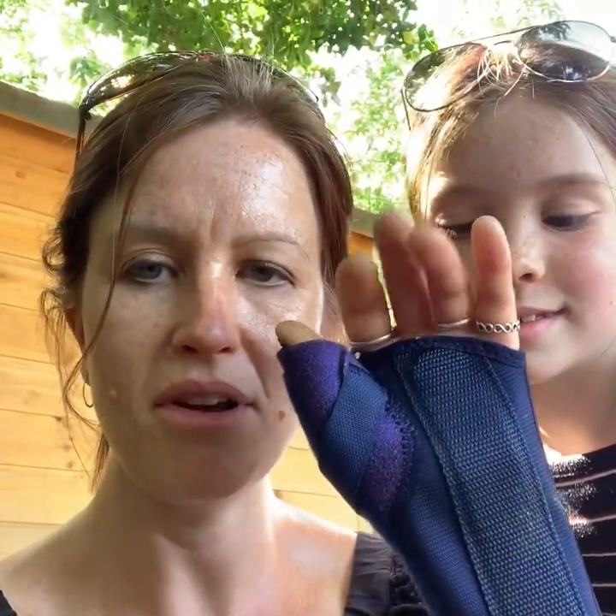Hi, we're back with another video for you today. I'm going to need a little bit of assistance because I have actually broken my wrist over the weekend, so Megan here is going to help out and I'm going to do the best I can. We still want to try and bring you videos each weekday, so I'm going to show you what you're going to need for today's project.